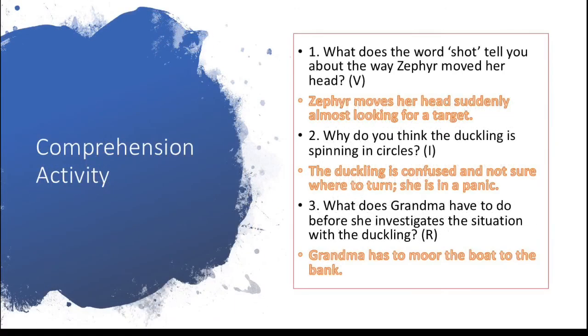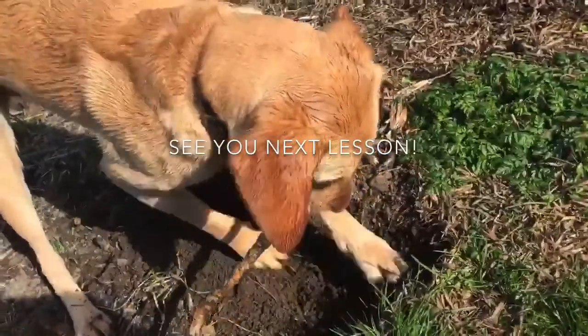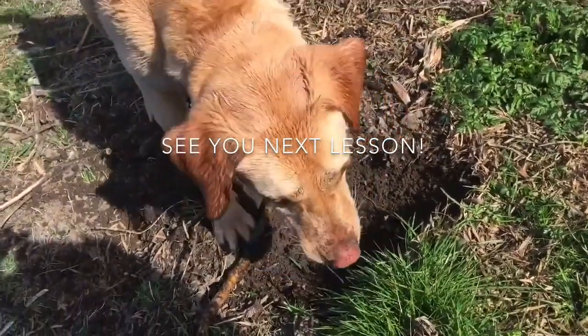Here are the answers — how did you get on? They don't need to be exactly the same words that I've used, but they need to be based around the same idea. Typical — she's just had a bath and here she is getting all dirty again! Anyway, I'll see you next lesson and take care.